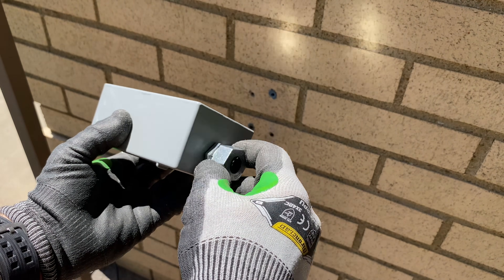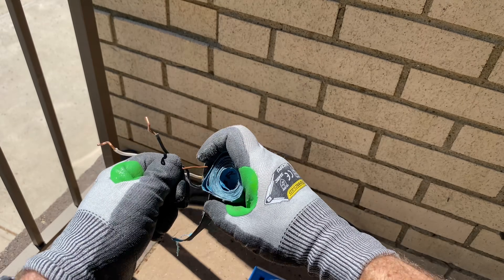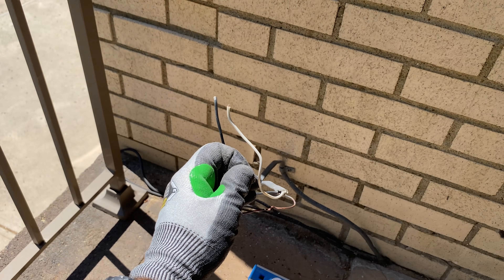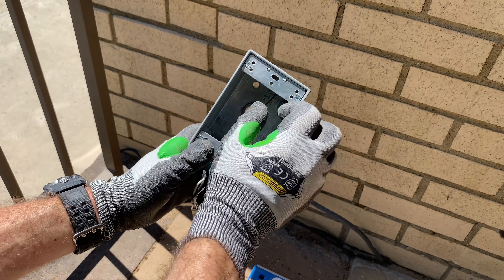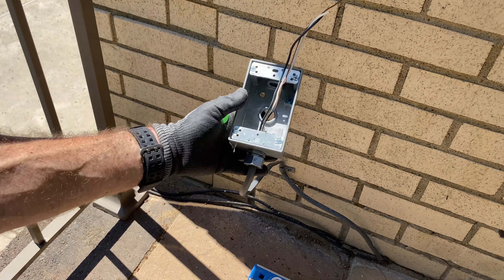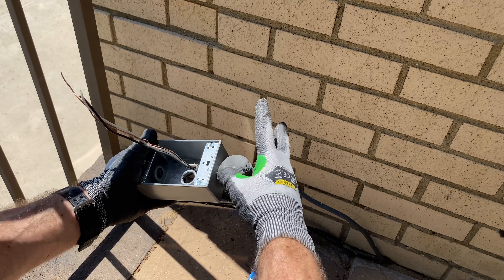I put the strain relief on the bottom of the box, then used emery cloth to clean the ground wire and trimmed off some of the kinked cables. Then I pulled the cable through the bottom of the strain relief connector, tightened that down, and used duct seal around it to completely waterproof the connection.